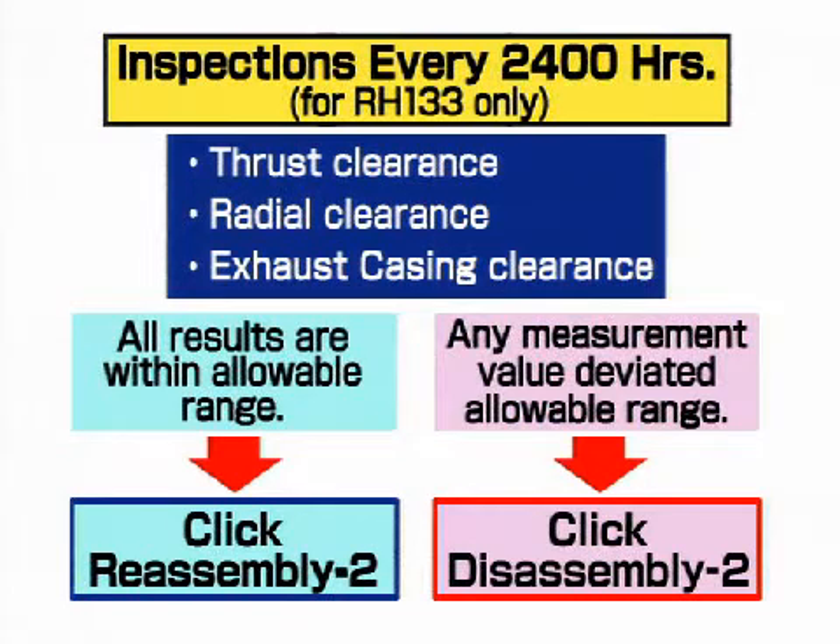In the case of inspections every 2400 hours, an overhaul is needed if any of the four measured clearances fails to correspond to the listed clearance. Click Disassembly 2 if so; if all values are within the allowable range, click Assembly 2.